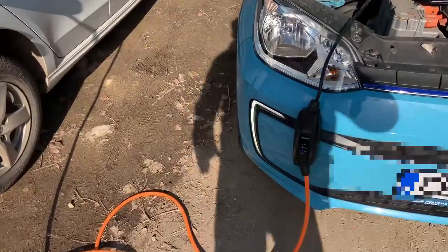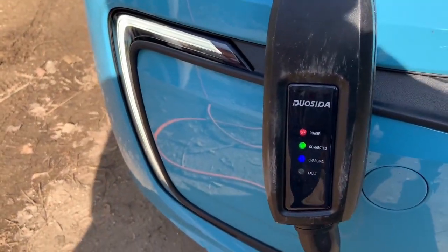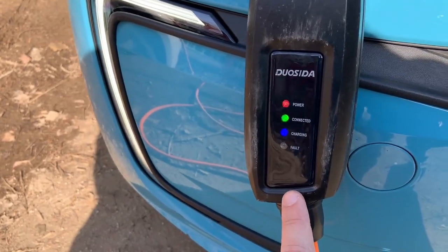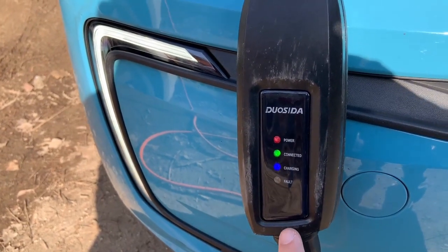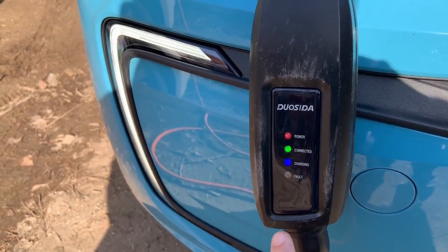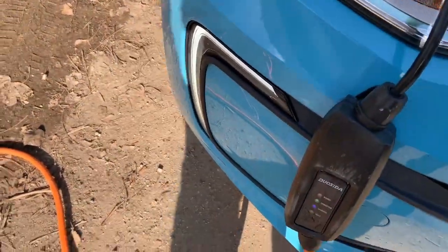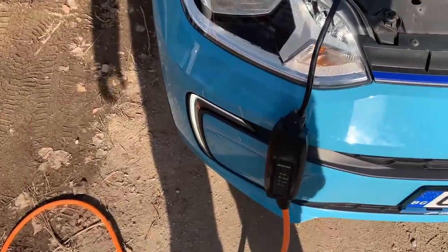Keep in mind that this charger doesn't have the ground protection check, because if you use the grounded charger that comes with the car, you will not be able to charge this way. But with this charger you can easily charge one vehicle from the other vehicle because there is no ground protection check.